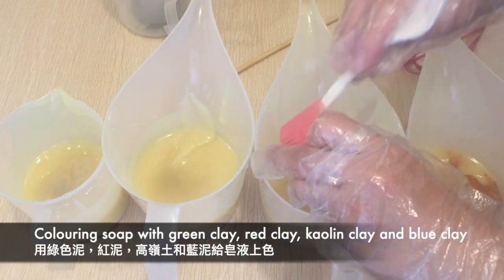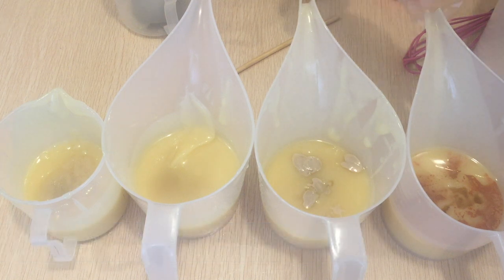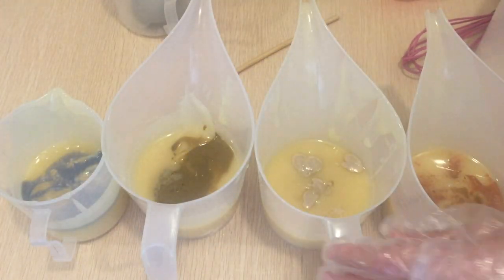Color each soap batter with colorants. I like to use natural colorants, so this time I've used rose clay, blue clay, green clay, and kaolin clay. Afterwards, blend each portion well.